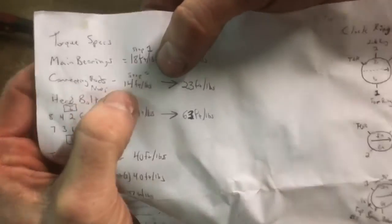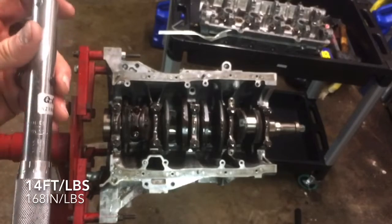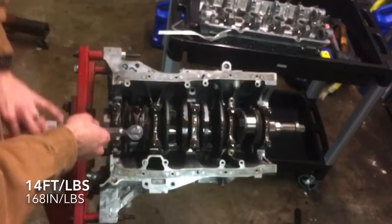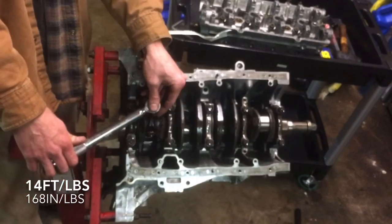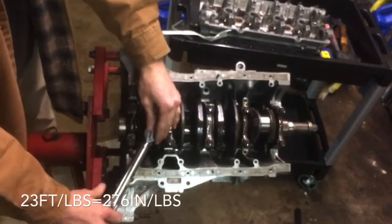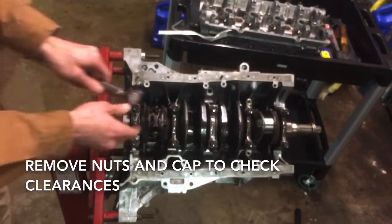For the connecting rod nuts, you first torque them to 14 foot-pounds, then 23 foot-pounds. 14 inch-pounds would be 168.